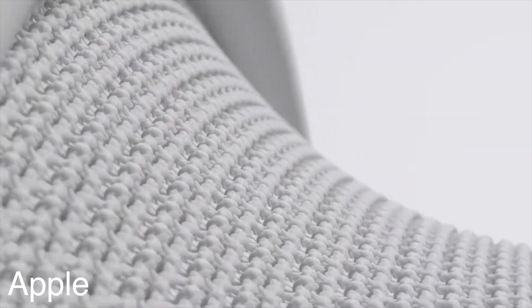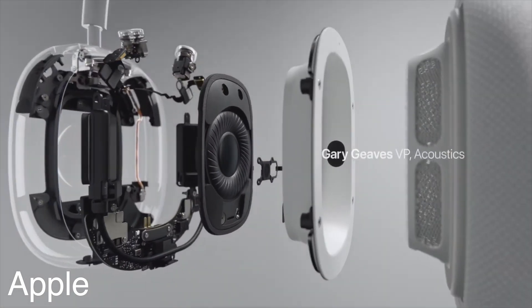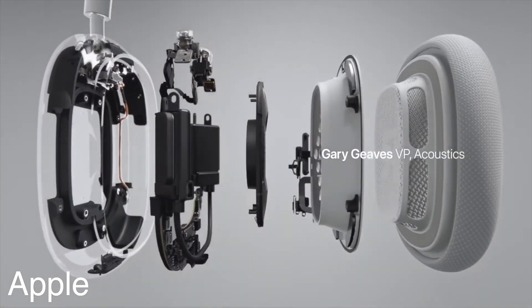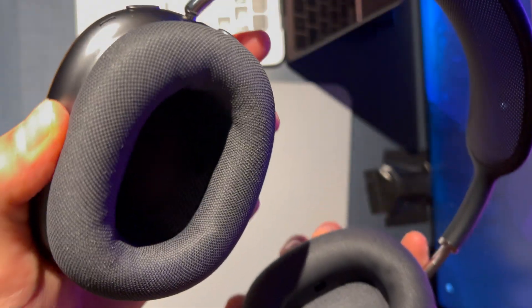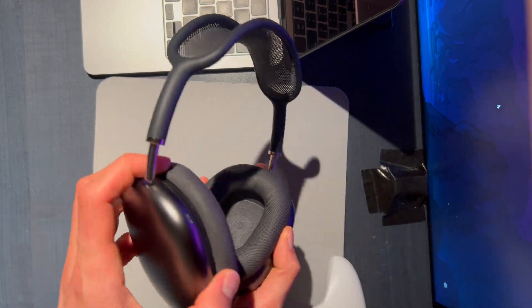The ear cups come out really easily with magnets and you can replace them. They should last quite a few years so you probably won't need to replace them for a while, but that option is there. The cushions are really soft and extremely comfortable. They also do a really good job of blocking noise, which I'll talk about when I cover active noise cancellation. The depth of the ear cup is more than a lot of other headphones, so it fully wraps around your whole ear without putting uncomfortable pressure on it.